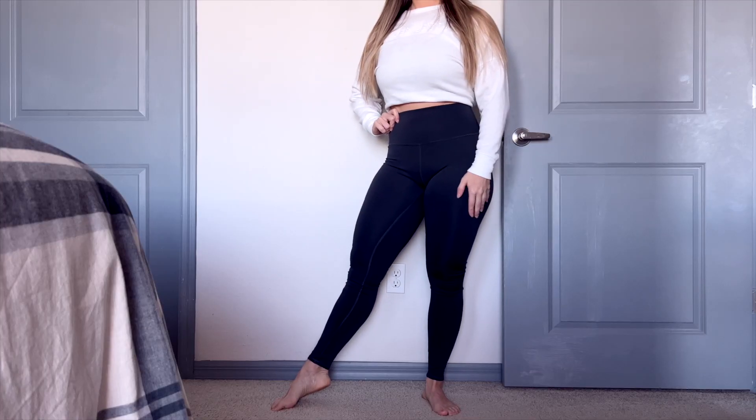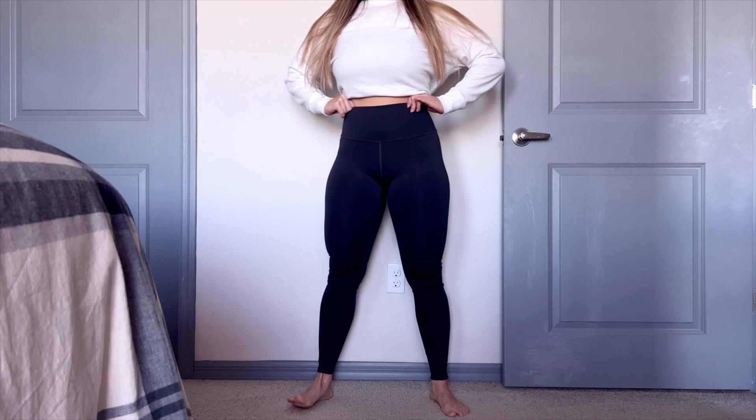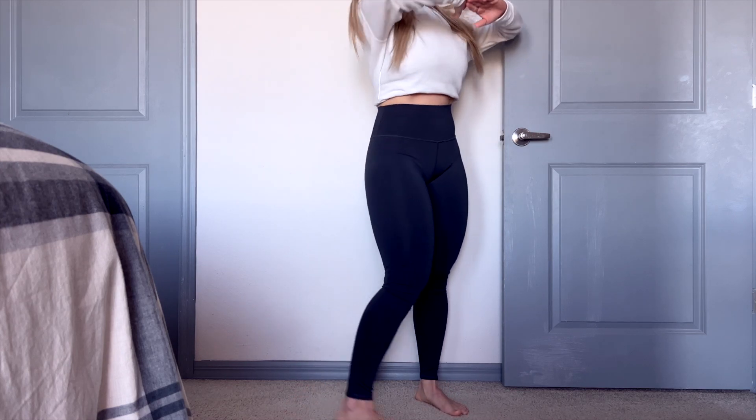Hey guys, what's going on? It's Dr. Linz here, and today we have another review for you — something that I don't review that often. It is the Alo High Waist Air Lift Legging.